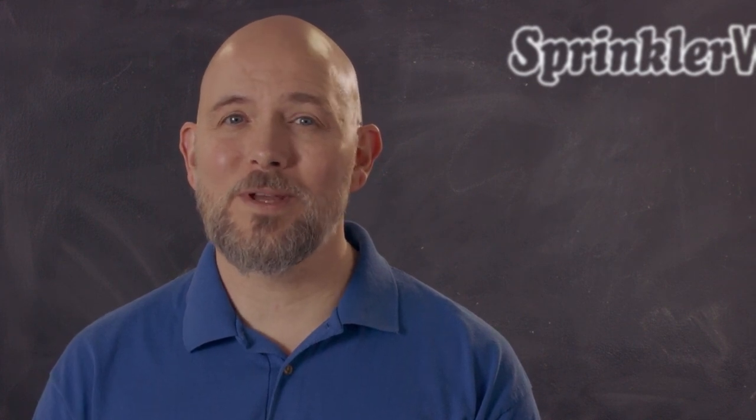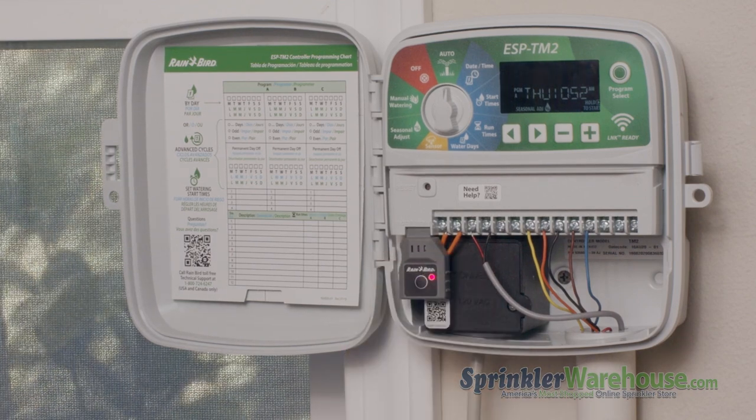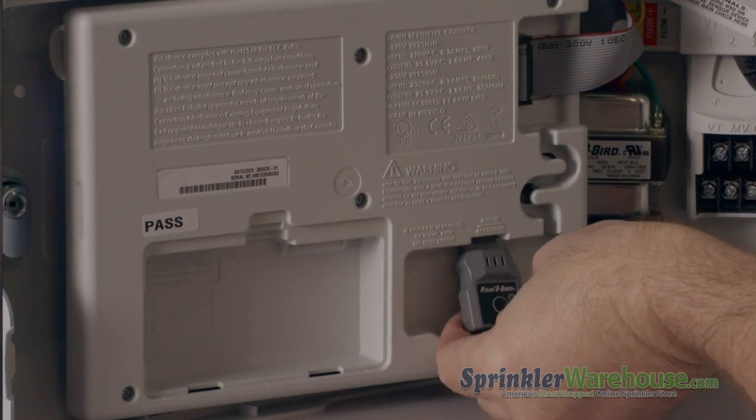You can also manage multiple controllers from this one program. So if you're a contractor, you can operate and program your customers' controllers for them. This little module pops in right here in the TM2, and right here on the ME or ME3.